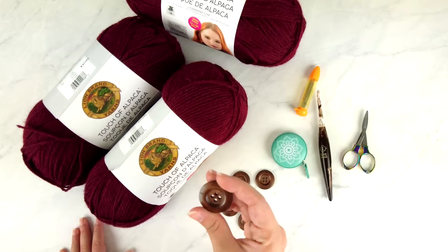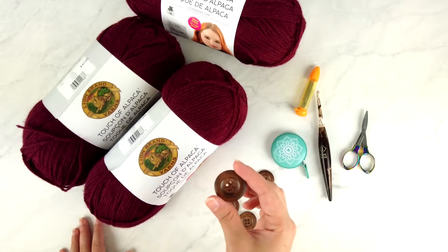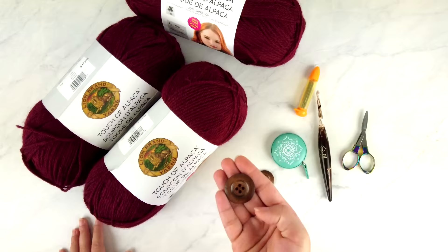You'll also need some buttons. I have wooden buttons here that are 1⅛ inches in diameter. You'll want to use buttons that are about the same size — I would not recommend going above 1¼ or below 1 inch. For the size I'm making, I need 5 buttons.